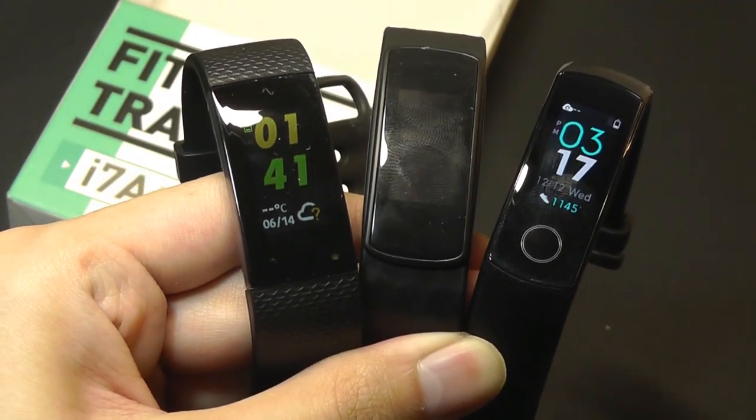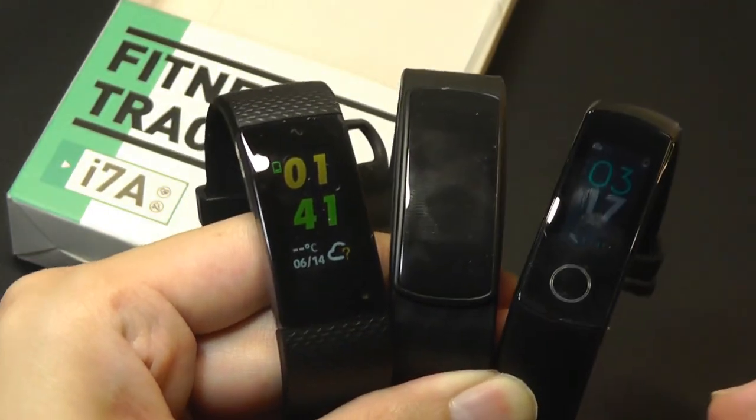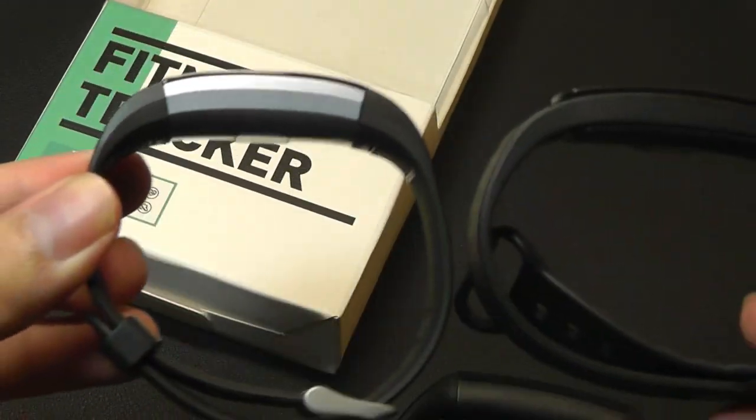As a quick size comparison, here it is next to the i6, and here is the Honor Band 4. They're all pretty similar in terms of size and overall weight, and also very similar looking at the profiles from the side in terms of overall thickness.